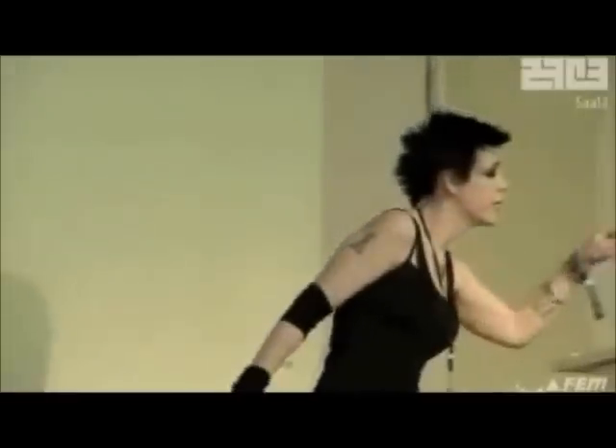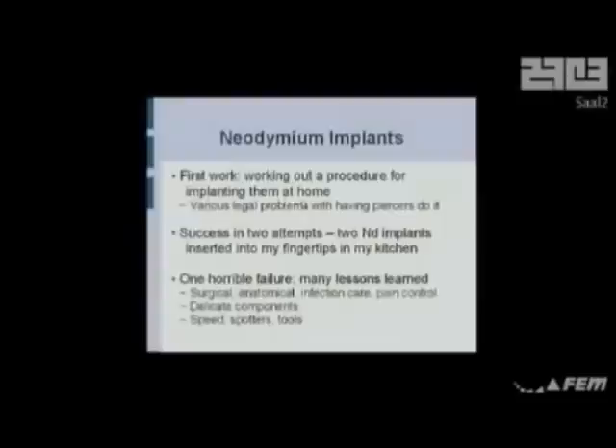The first thing I had to do was figure out how to get these things inside me by yourself, which is actually quite hard. You can't have piercers do it in most places anymore. In Amsterdam and Norway this is still legal, so if you want to go do it professionally, do it there. You can't do it in France, you can sort of do it in Germany but you have to be in a piercer studio. Lots and lots of problems doing this at any kind of professional level.